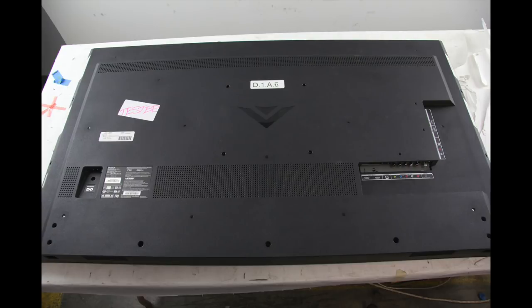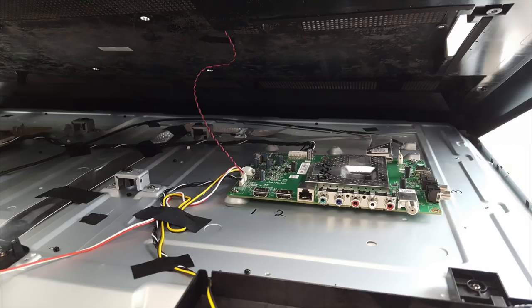Remove the screws and the back cover off the TV. Before lifting the back cover off, you will need to lift it slightly and then reach underneath to disconnect the cable that is connected to the main board and to the back cover.